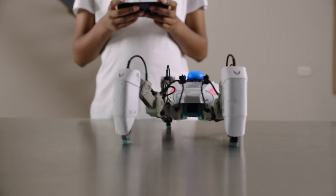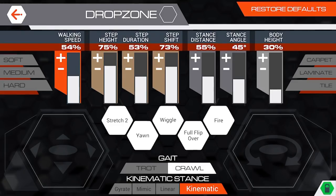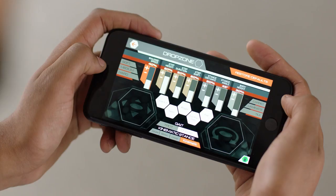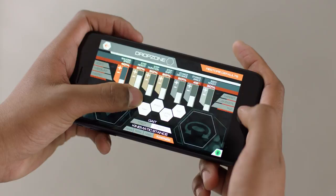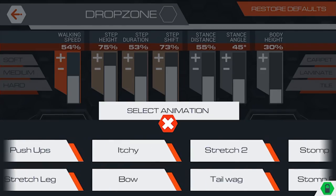You can change the way it walks by choosing to trot or to crawl. You can even change the floor type to best suit your Mechamon, and explore a whole range of animations by pressing the hexagon pads.